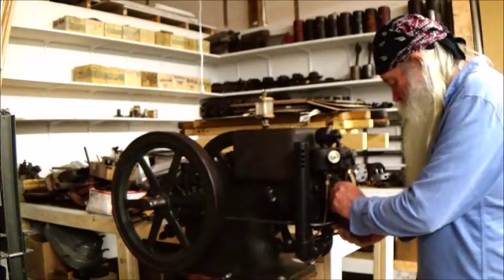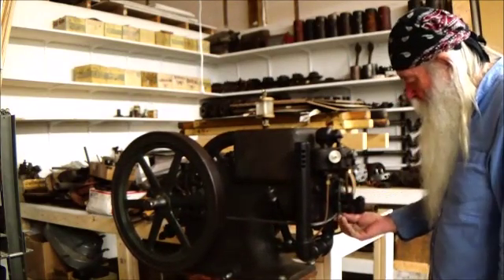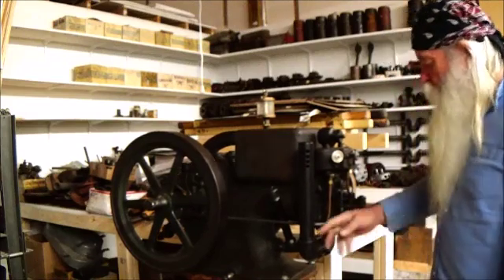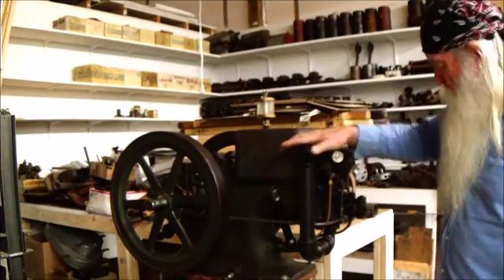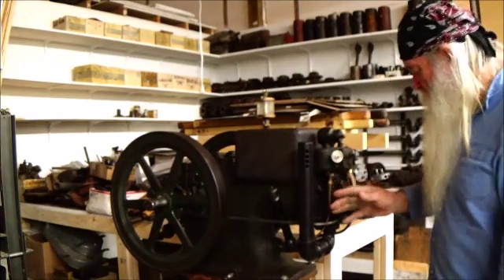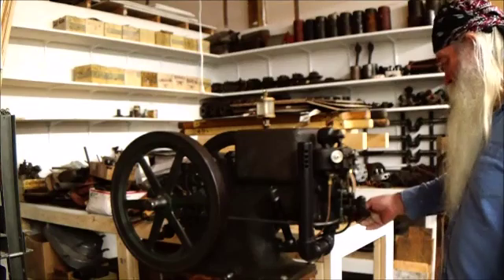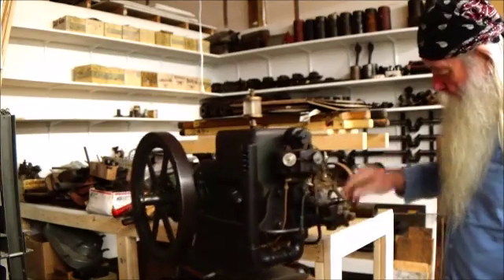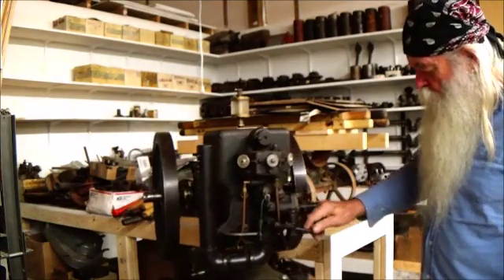That rod comes down and activates that butterfly. Once we get it adjusted, it'll be about right there in that position. One of them shop-built mufflers — sounds good. And the water system on that carburetor, there's a fuel drain back.